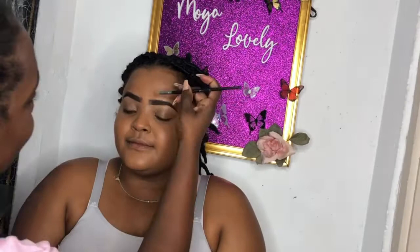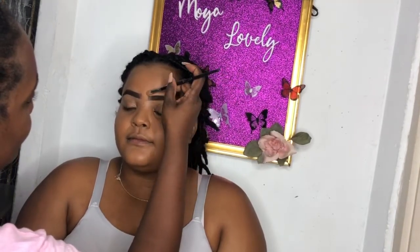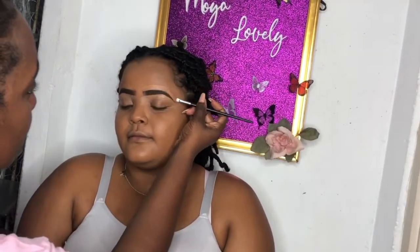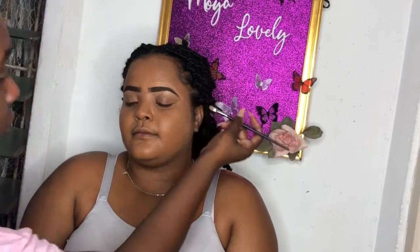Alright, now I'm finishing up and cleaning up the brows. As you know, I use a skin tone color on top of the brows and a lighter tone concealer under the brows to give the brows a lift. Just in case you didn't know, that's why we use a lighter tone - to lift the brows and enhance the brow shape.